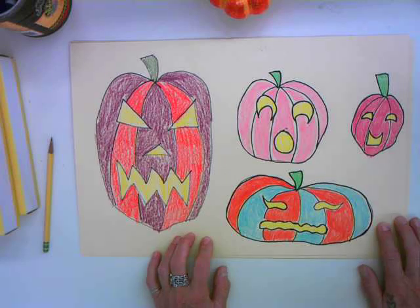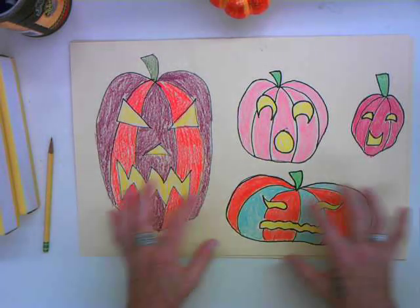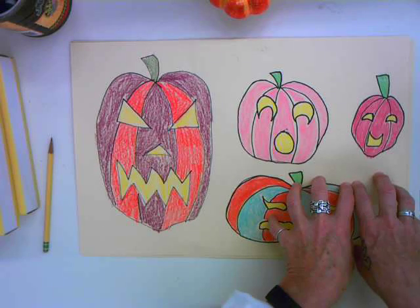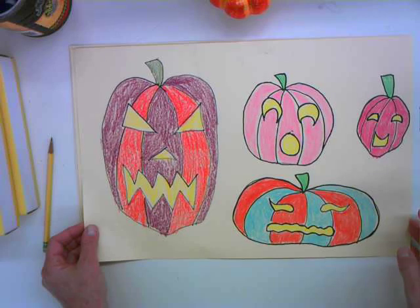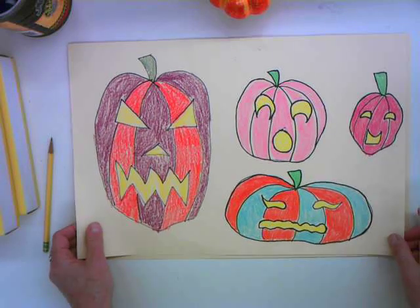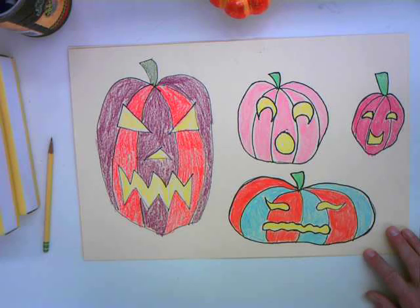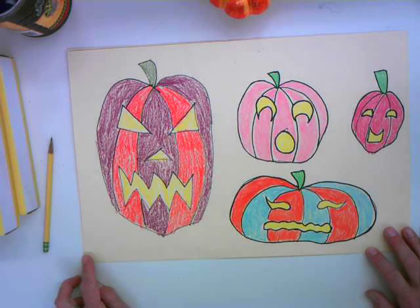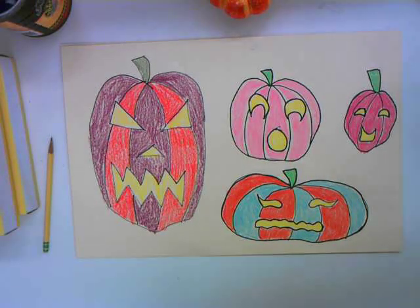One last thing: look at how I used the space. Everything is not bunched up in a corner — everything is not super teeny tiny. I really tried to fill the space. So I want you to have fun with this. Think about those expressions you want to convey with these pumpkins. What kind of message do you want to send? I can't wait to see what you're going to do. See you soon.